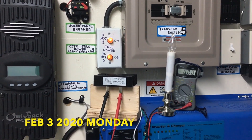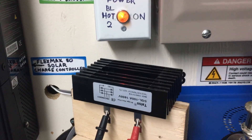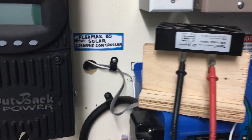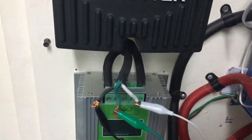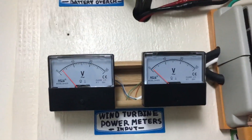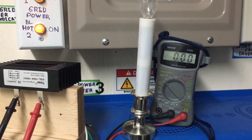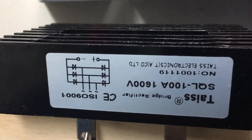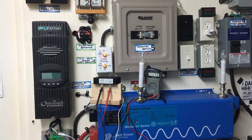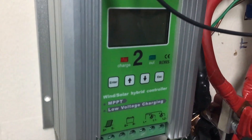Today is February 3rd, Monday. I just got this AC to DC bridge rectifier yesterday from Amazon and I have my wind turbine hooked up to it. I'm testing the voltage coming out of it right now — the meter is not spinning right now. I should get the voltage from right there, so I might want to hook this to my wind turbine and let's test it out.